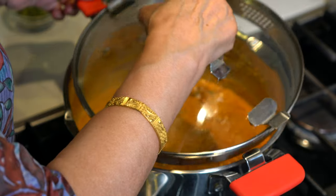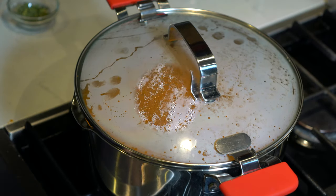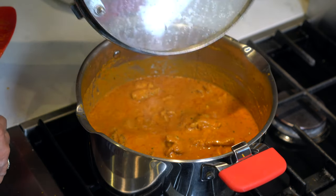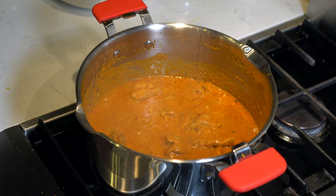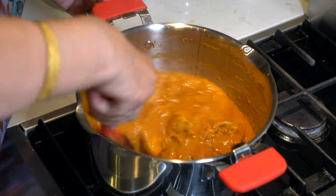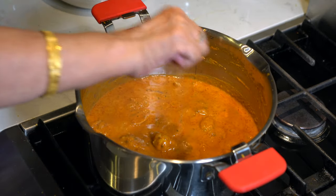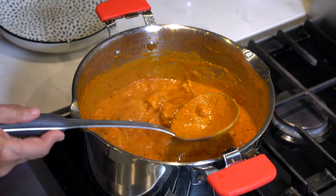We will cover the pot and let the sauce cook for about 15 to 20 minutes. The chicken has been cooking in the sauce for 15 minutes now and I have stirred it in between at least twice. The sauce is a little bit thin so we will increase the heat to high and let the moisture evaporate. At this stage we will also add the juice of half a lime or two teaspoons of lemon juice.